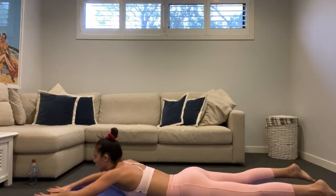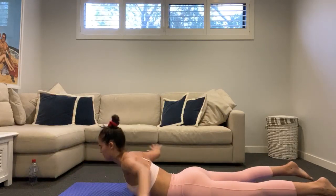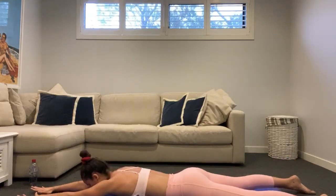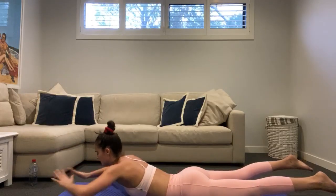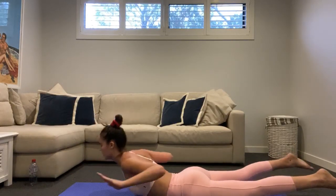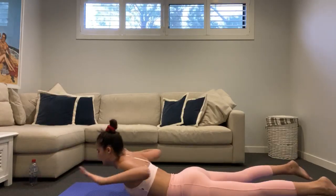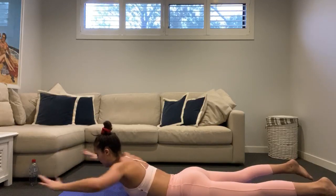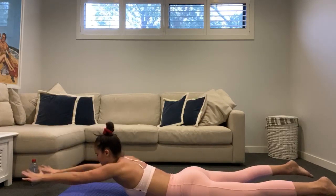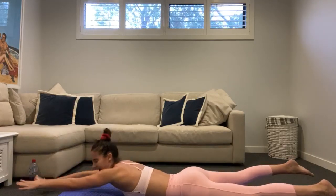15 seconds — going to hold that lift, hold that back extension. Final eight seconds, squeeze up and hold. In five, four, three, two — on this one squeeze up and hold. Now just reach arms forward and back, forward and back. 10 seconds — bring those feet up off the mat if you can. Six, five, four, three, two, one — lay down.